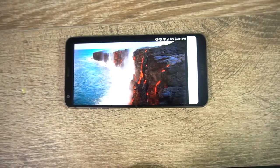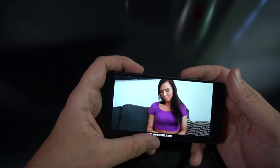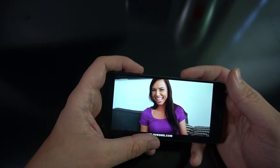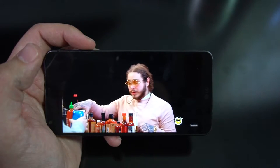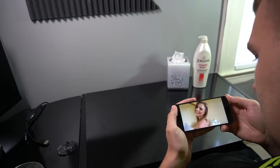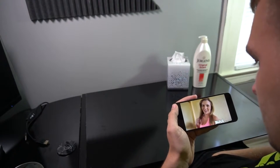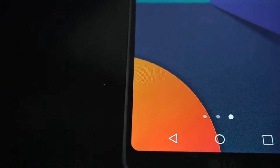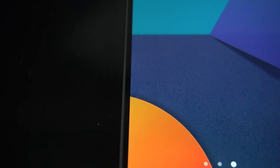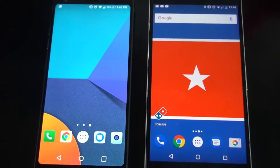With the G6, LG elected to go with an LCD display rather than OLED, which has its pros and cons. Both are capable of the same resolution and refresh rates, but OLED is king when it comes to contrast ratio and black levels. However, when it comes to color and brightness, that's where this phone shines. The 2017 trend of shrinking bezels continues, leading to manufacturers being able to put larger displays into a much smaller footprint.